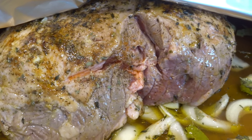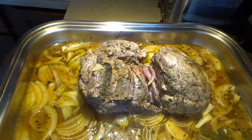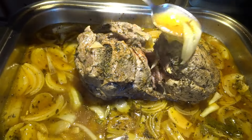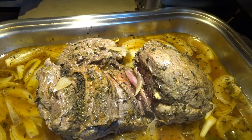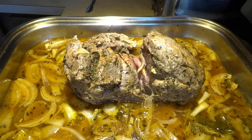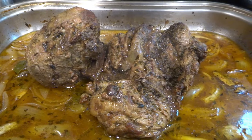Two hours have passed and I uncovered it. I actually flipped it to check if it needed more cooking time, and now I'm just basting it. I'm going to put it back in the oven for another 30 to 45 minutes, because it should be about 25 minutes per pound. It smells great — we're almost there. I cooked it for two hours and 40 minutes total at 350 degrees.